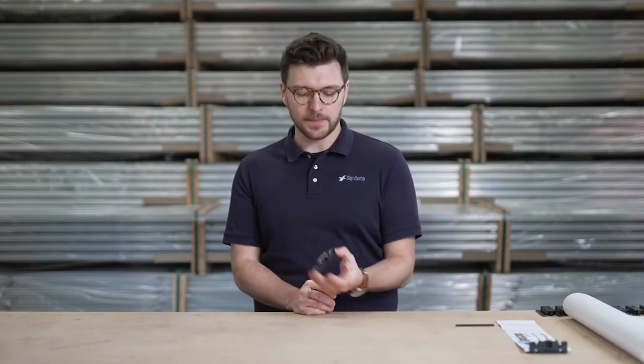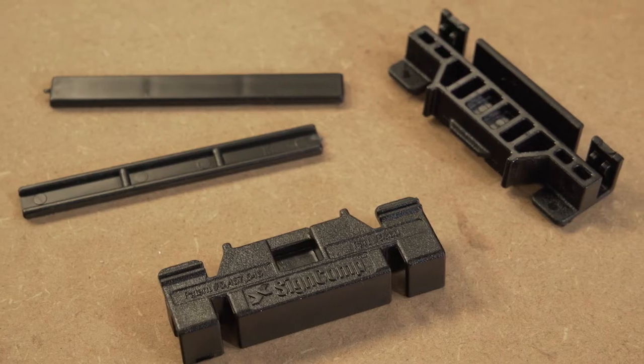Hi, my name's Tom. I'm from Sinecomp Europe and today I'm going to talk in detail about our famous Black Clip system.